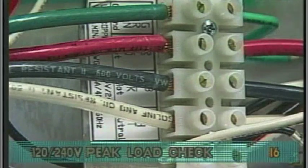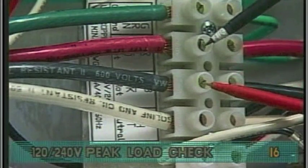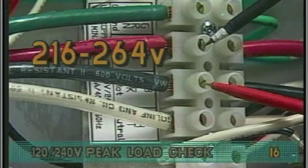Check the voltage between the black and red wires. The acceptable voltage range is between 216 and 264 volts.